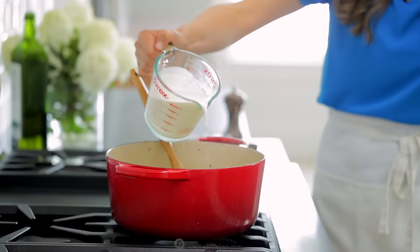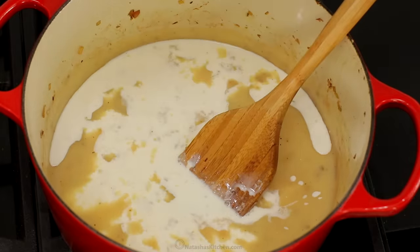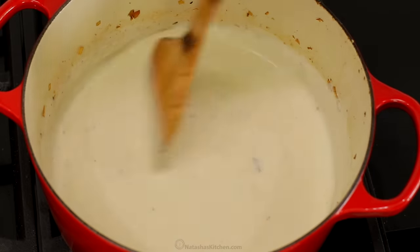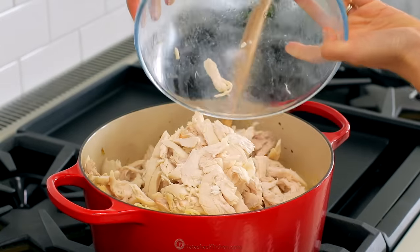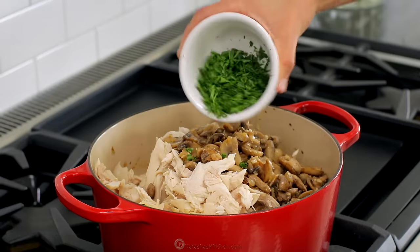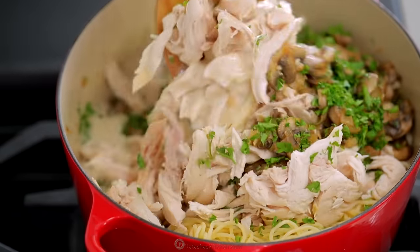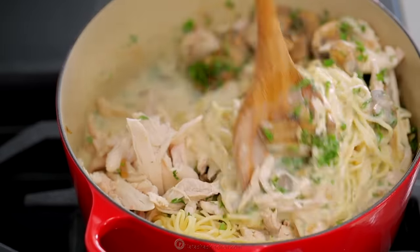Finally, stir in one and a half cups of half and half — or you can use equal parts of milk and heavy cream — and bring everything to a simmer. Taste the sauce and add more salt and pepper as needed. Add the pasta, chicken, and mushrooms back to the pot, then stir in a quarter cup of fresh parsley. Stir well to make sure every noodle is coated in that amazing sauce.